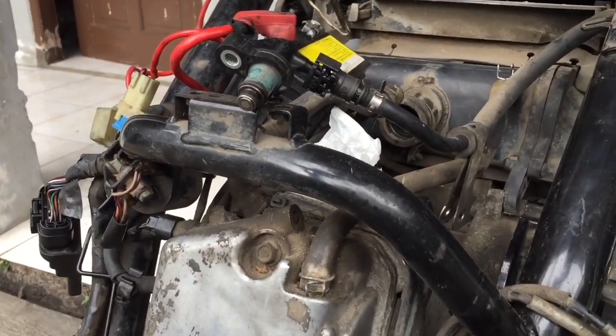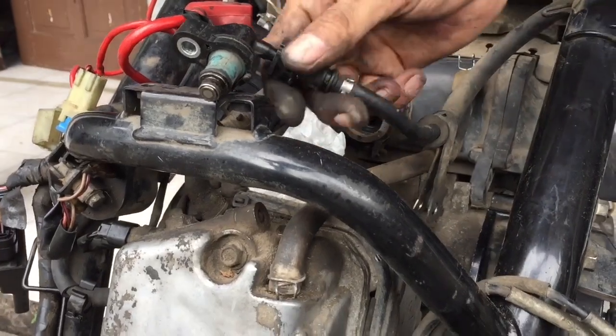Sebelumnya gue bakal tes dulu fuel-nya, apakah bermasalah atau tidak.